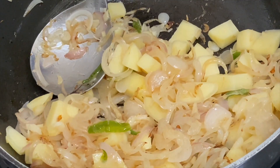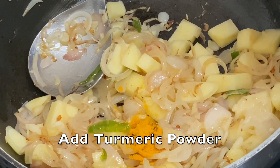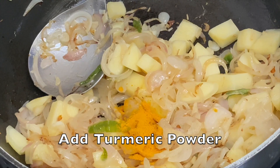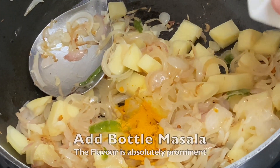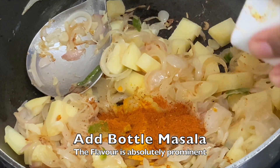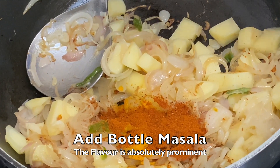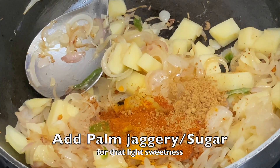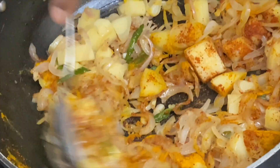Now we'll add some turmeric powder — about half a teaspoon. Some bottle masala — I've taken 1 teaspoon of bottle masala just to give that flavor to it. And our palm jaggery — about half a teaspoon, just to get that little sweetness along with the onion. We'll mix all this together.